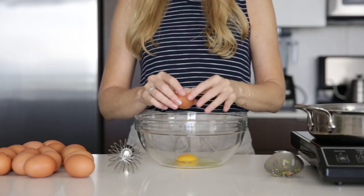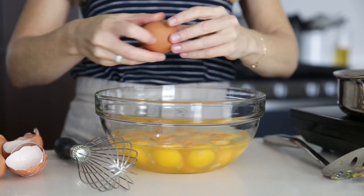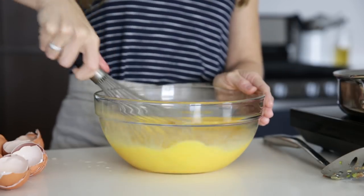Of course, our breakfast casserole wouldn't be complete without eggs. Crack all of the eggs into a bowl and whisk them together. And while it seems like we have a lot of eggs in this recipe, it's really only 1.3 eggs per serving because this casserole divides up into 12 servings.